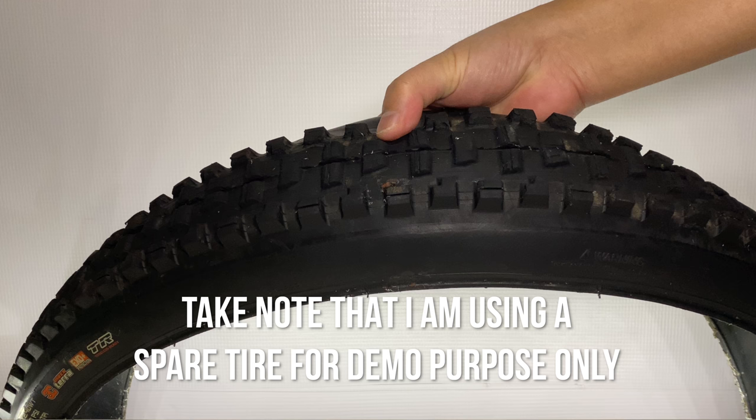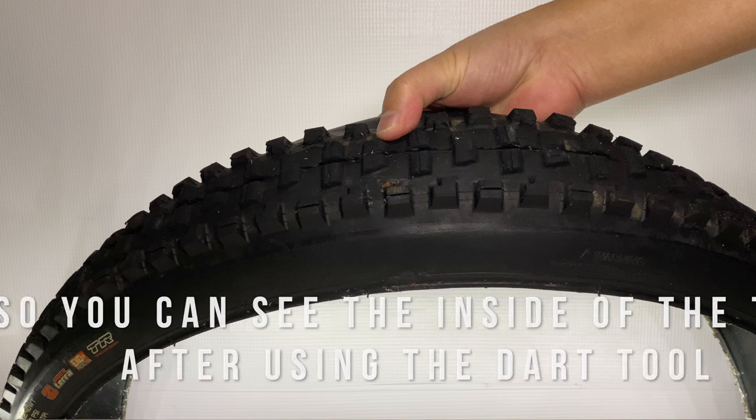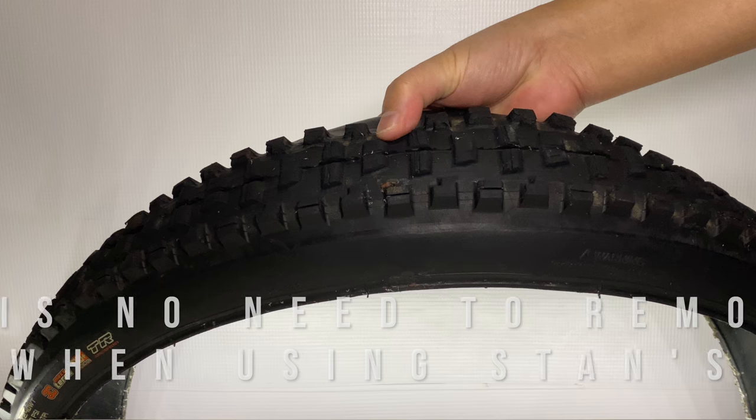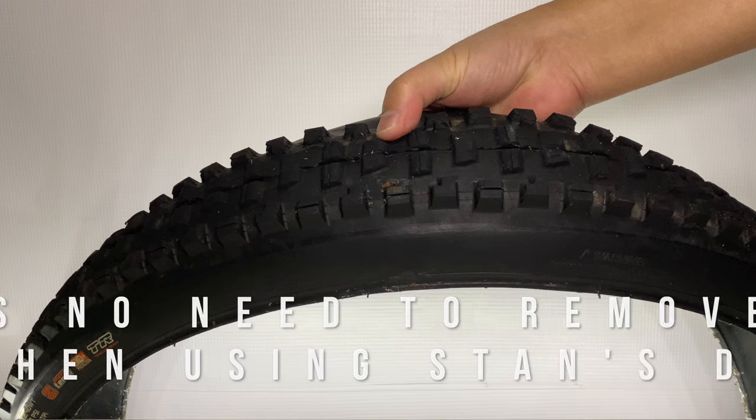Take note that I am using a spare tire for demo purpose only, so you can see the inside of the tire after using the dart tool. There is no need to remove the tire when using Stan's DART.